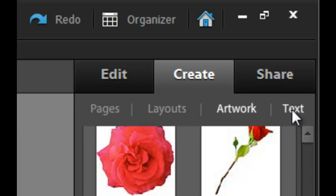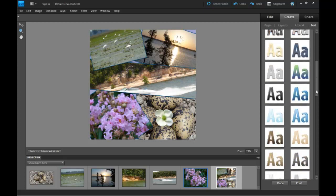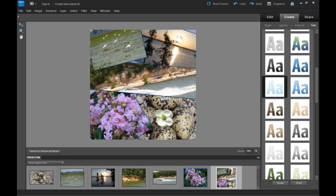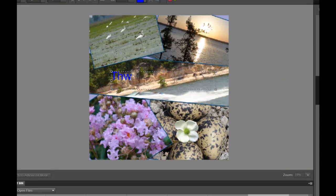We have Pages, Layouts, Artwork, and Text. Text is the last one — we'll be looking at some advanced mode later on. You can change the font style, size, alignment, color, and you can even warp text. All these have different gradients and colors. Click on the font size at the top — I'm going to change mine to 72 — and just name it 'The Island'. This is a smart object so you can just move it any which way you want.